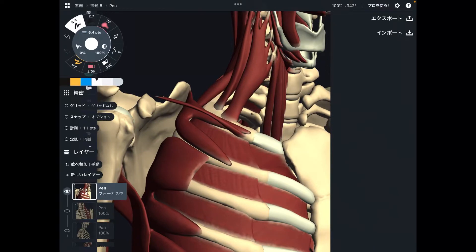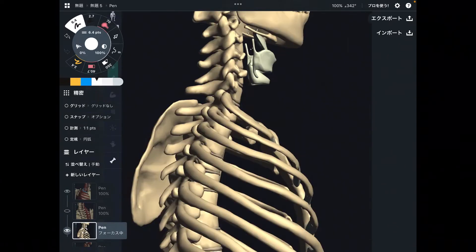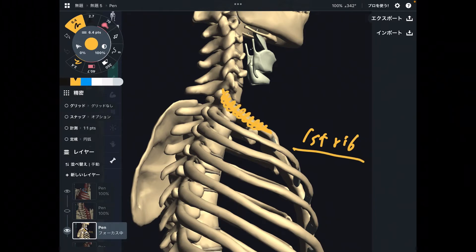In this video, I am going to explain muscles that attach to the first rib. First rib is this one. This is profile view — again, this is the first rib. This is the most superior part of the ribcage, because this is the first rib.